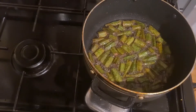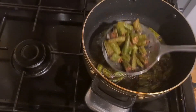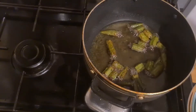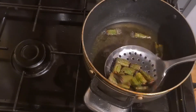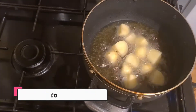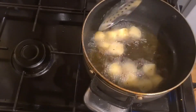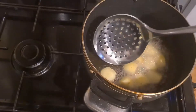I put it in the pan and put it in the pan.